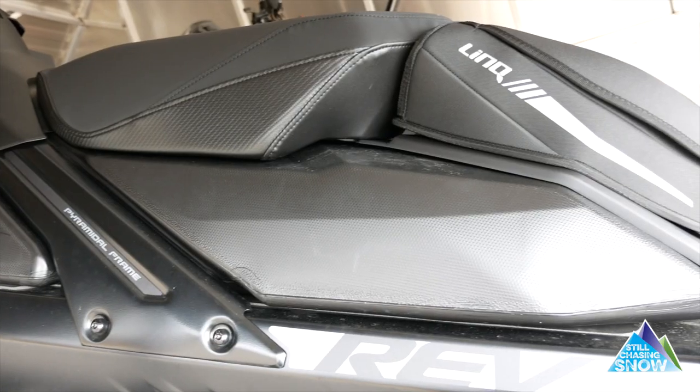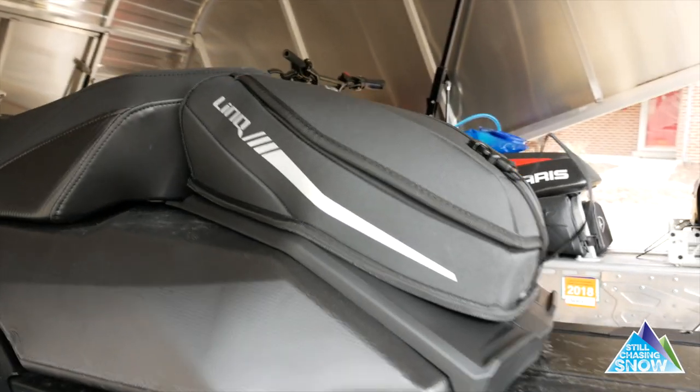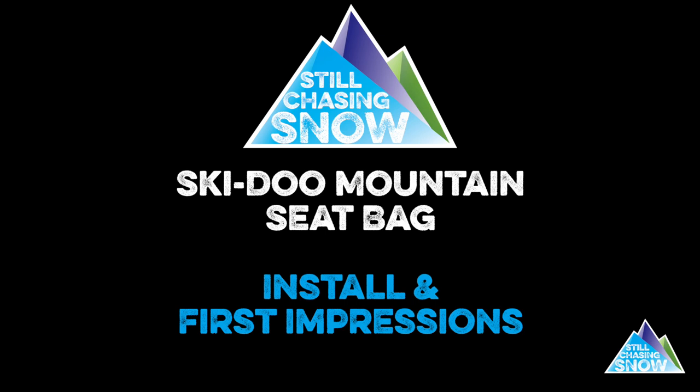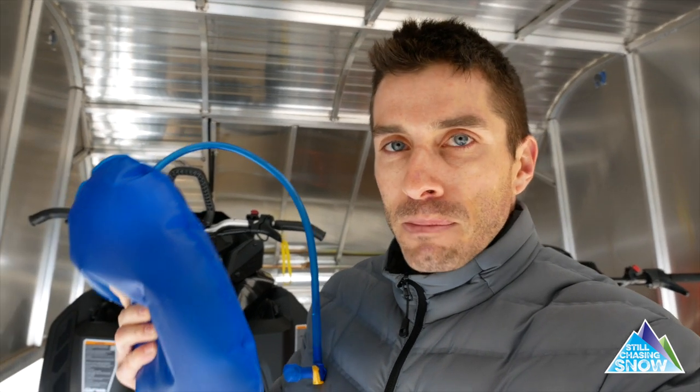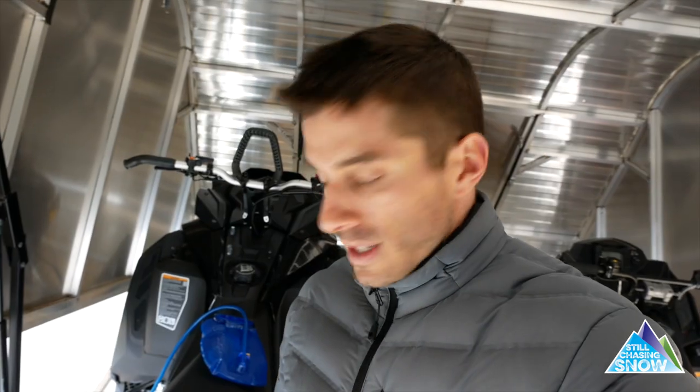Skidoo Mountain Seat Bag. One of the big things when I go out sled skiing is staying hydrated. You're doing a lot of work in the pow. I like to pack my water in a CamelBak, but I don't like to keep that CamelBak bladder on my back — I like to keep it on the sled. In between runs I can sip from the CamelBak really easily and not have to worry about taking my pack off to get access to my water.